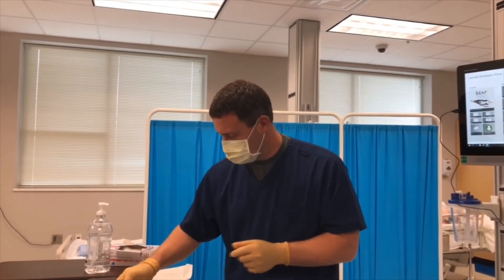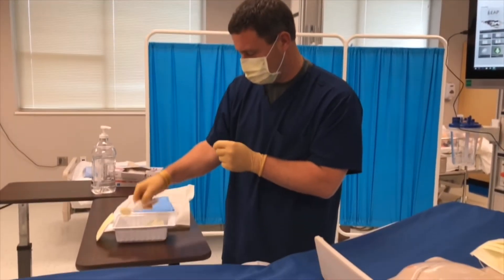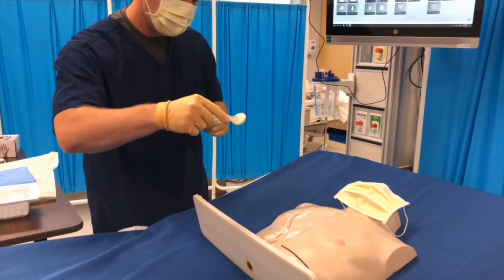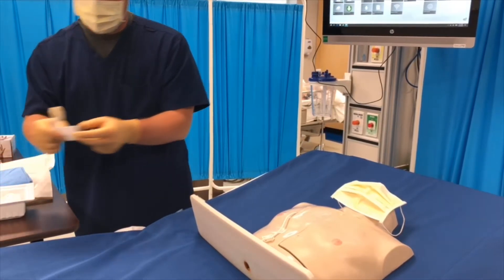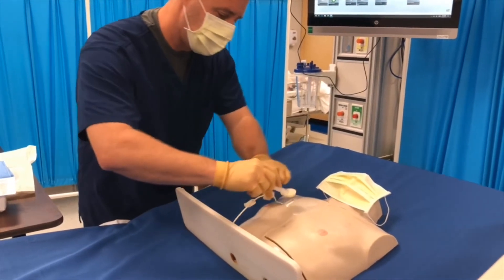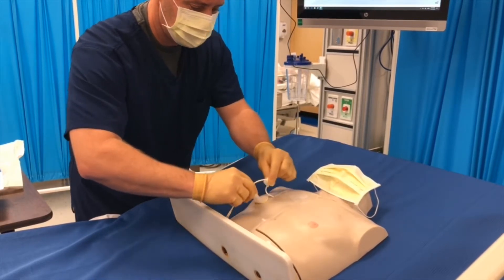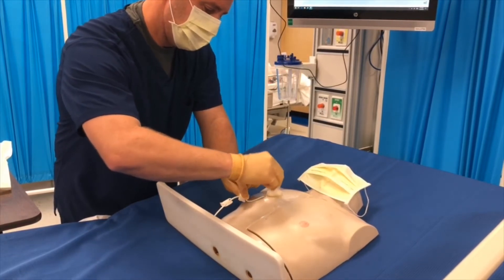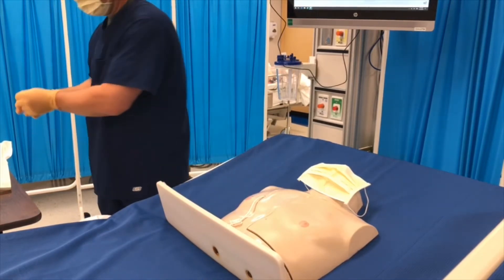Step twenty: cleanse wound and surrounding area with antiseptic — use the Chloroprep brush. Snap and click to activate; make sure the pad is wet. If you have tweezers, use those. I'm going to use a sterile 2x2 to keep my gloves sterile and lift up so I can clean. Scrub for 30 seconds in any direction, then allow the antiseptic to air dry.